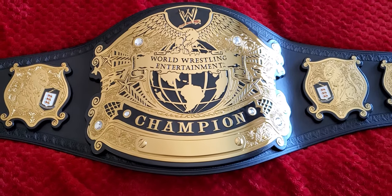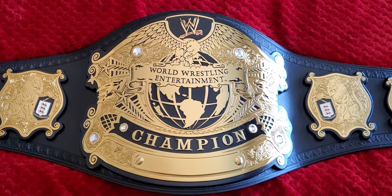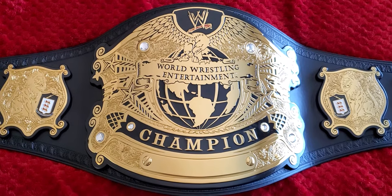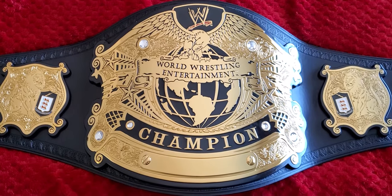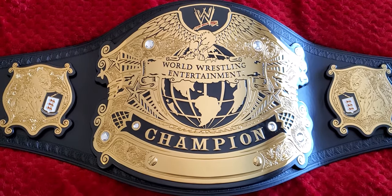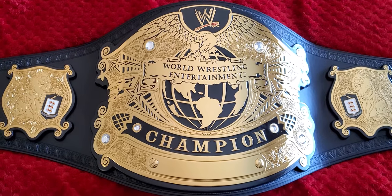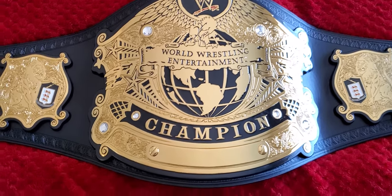Now it looks like the Eddie Guerrero WWE Undisputed Championship belt on the shop website, as well as the United States Championship Version 2 of 2020, and the Hardcore Championship — all of which are sold at WWEShop.com — are all coming out with 6-inch plates. So the Version 2 of the Undisputed also came in with 6-inch plates, which is awesome. We'll show you those in a second.